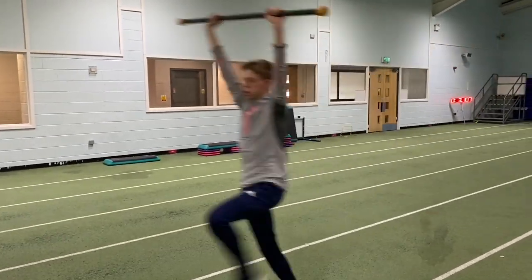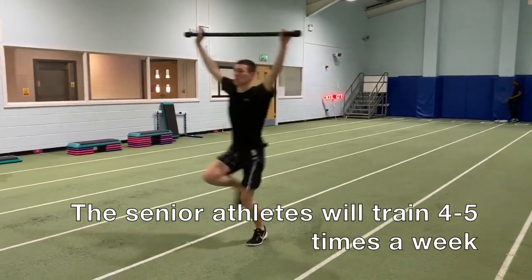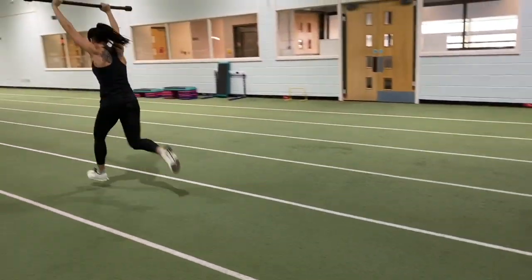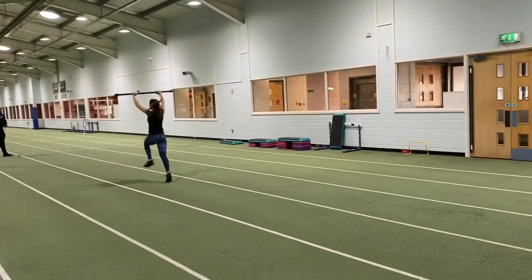A session will last about an hour and a half to two hours. Consequently we're also building or maintaining training volume throughout this period as well, so we're not going to come out of the indoor season unfit and needing to really build up again.